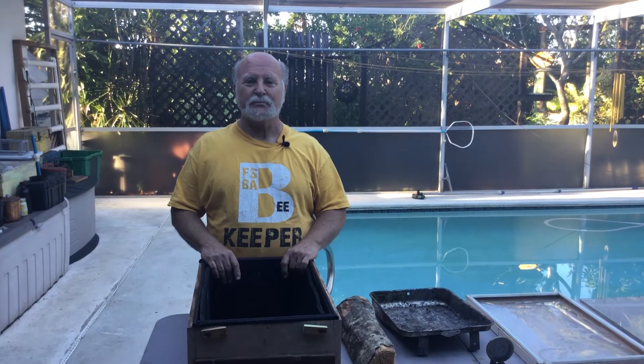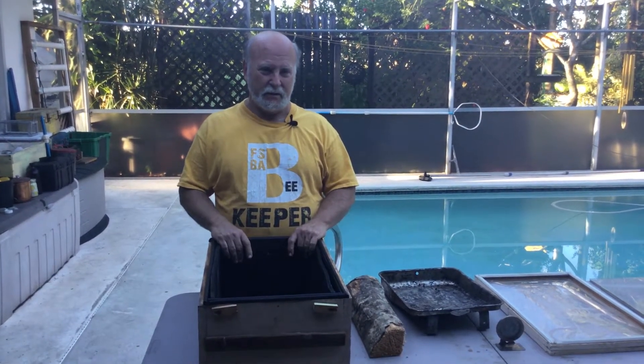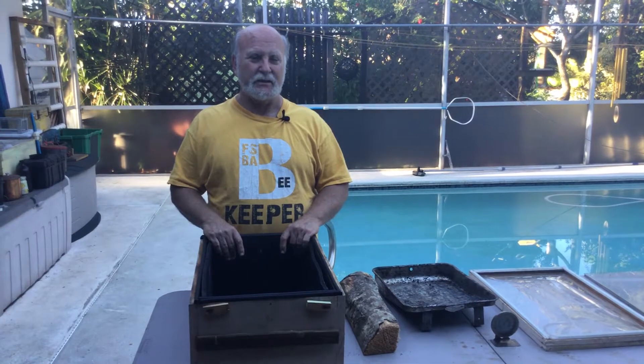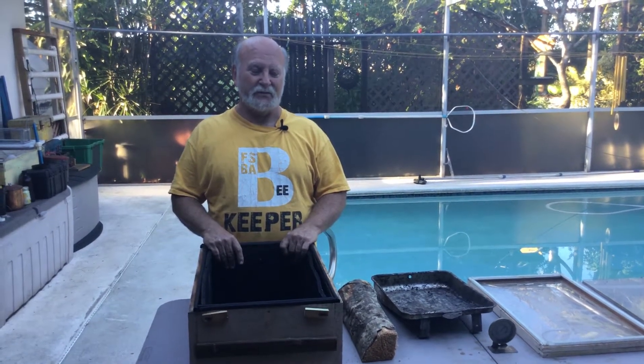Hey everybody, this is Rich and this is Beekeeping with Rich. Today I'm going to show you how to make a real simple solar wax extractor. I've made many solar ovens over the years — some so good I cooked chili from scratch in the middle of an open field. In fact, the first version of this solar oven was too efficient, getting the wax nearly to boiling. You only need 160 degrees, so I had to scale it back and make this one a little less efficient.